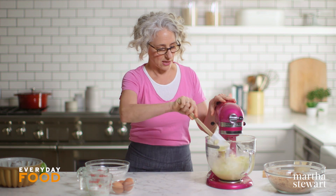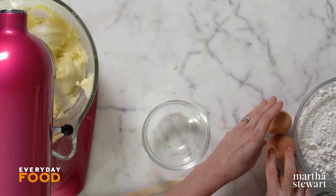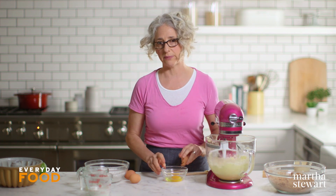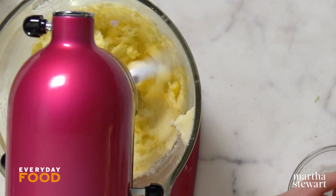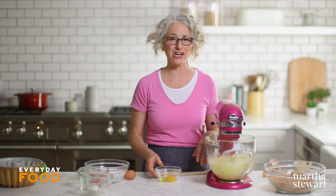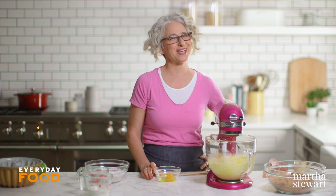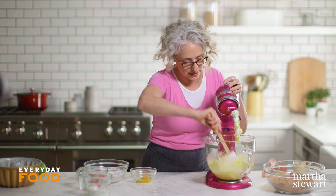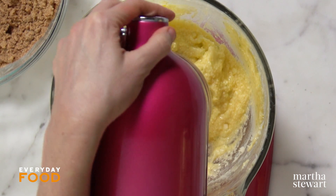This recipe calls for three eggs, and you want to beat them in one at a time. I crack my eggs into a bowl and tip them in one at a time so I can make sure each egg is good and there are no shell pieces. I have a friend who had a really bad egg and hadn't done this, so they dumped the whole thing in and the entire batter was ruined. Scrape down the bowl occasionally since the egg doesn't always fully combine with the stuff on the bottom.